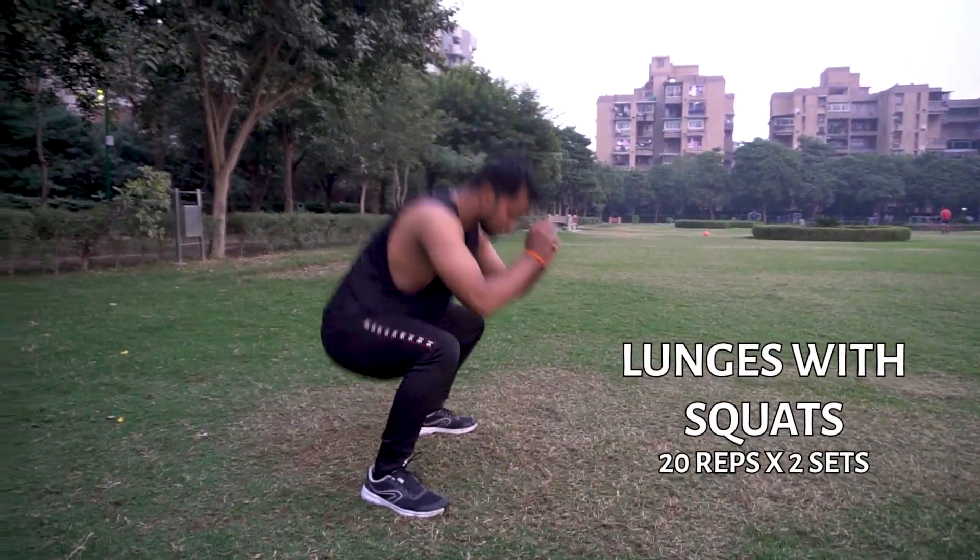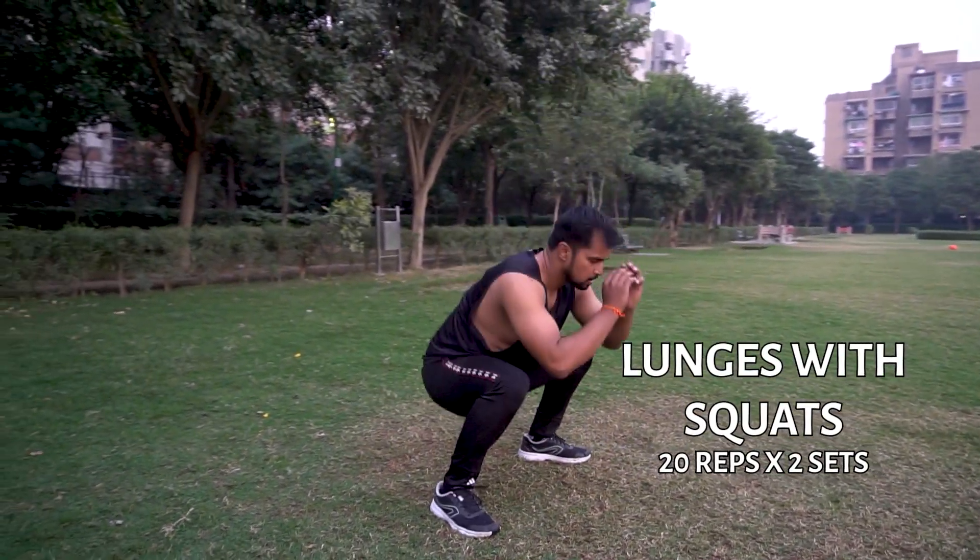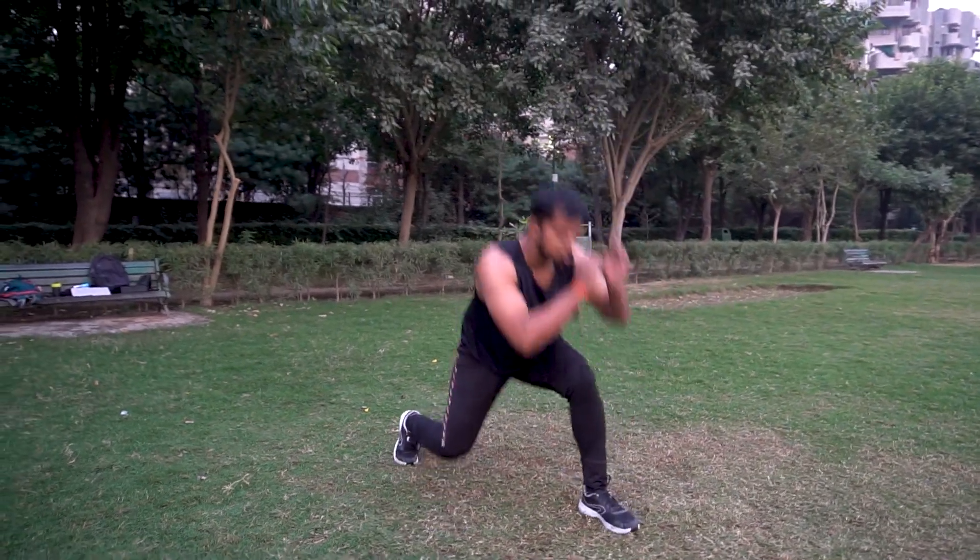This is our next exercise: lunges with squats. You have to take squats, then lunges, then again squats, then lunges — like you can see in this video, how the lunges and squats are moving.